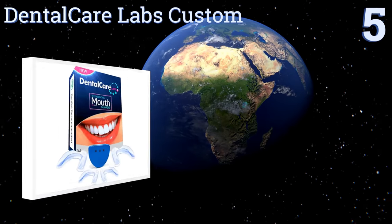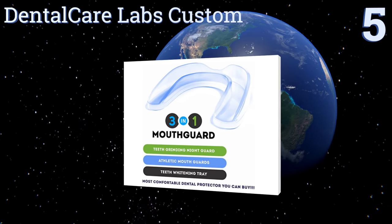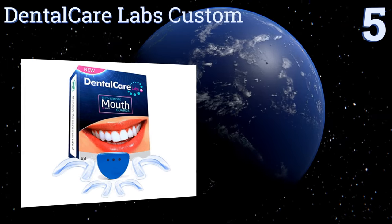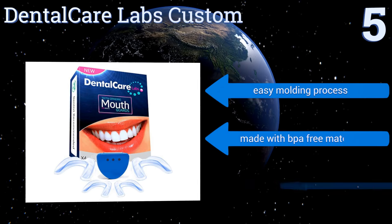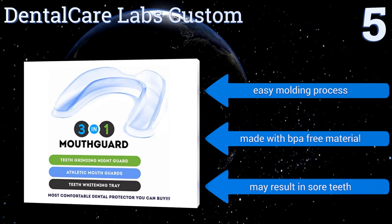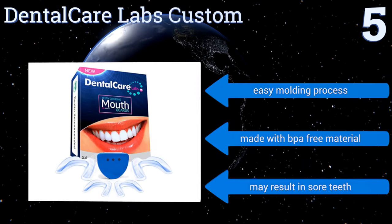Halfway up our list at number 5. The Dental Care Labs Custom comes as a pack of four moldable units in two different sizes. They're meant to prevent chronic bruxism as well as TMJ, but will just as easily function as teeth whitening trays and athletic mouthpieces. They offer an easy molding process and are made with a BPA-free material, but they may result in sore teeth.